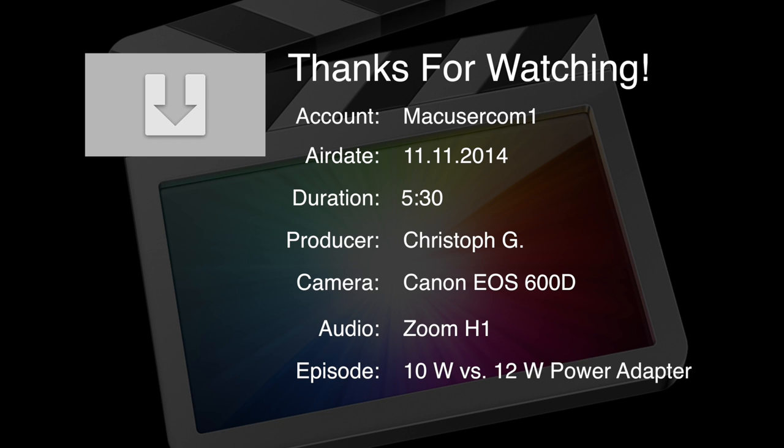So as always, thanks for watching. Subscribe if you liked it, like it if you liked it, dislike it if you disliked it — just tell me what you think. Next up is the iPad Air 2 versus the Nexus 9 in a speed comparison test, and I'll give you some thoughts about them and whether I like iOS or Android more, and why I'll keep one of them. Make sure to subscribe — bye for now.